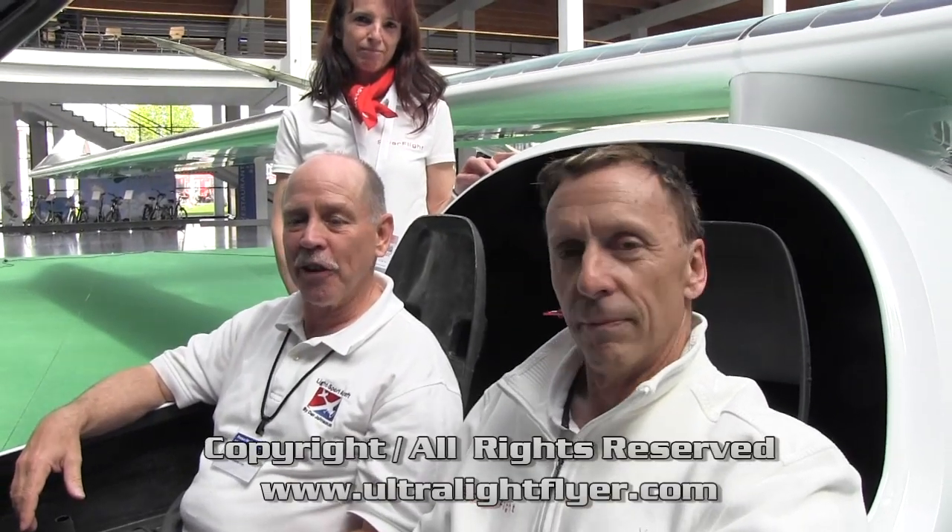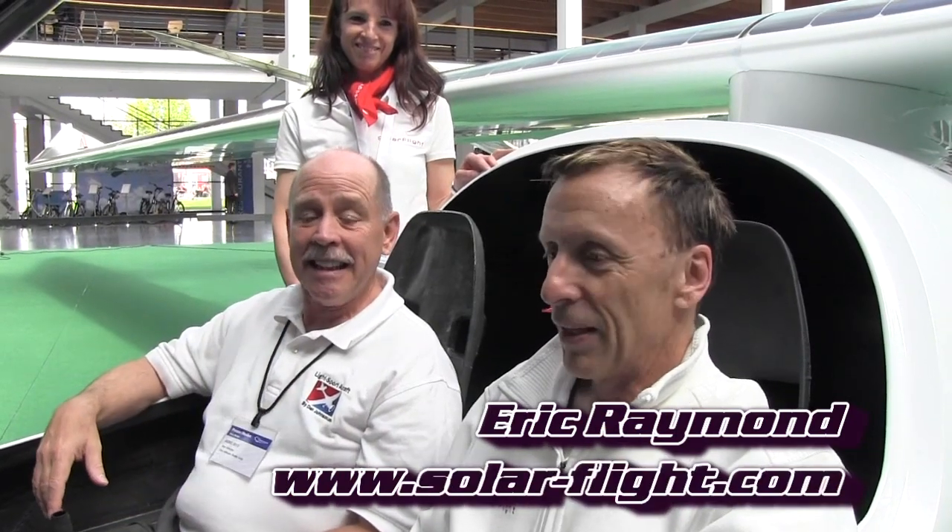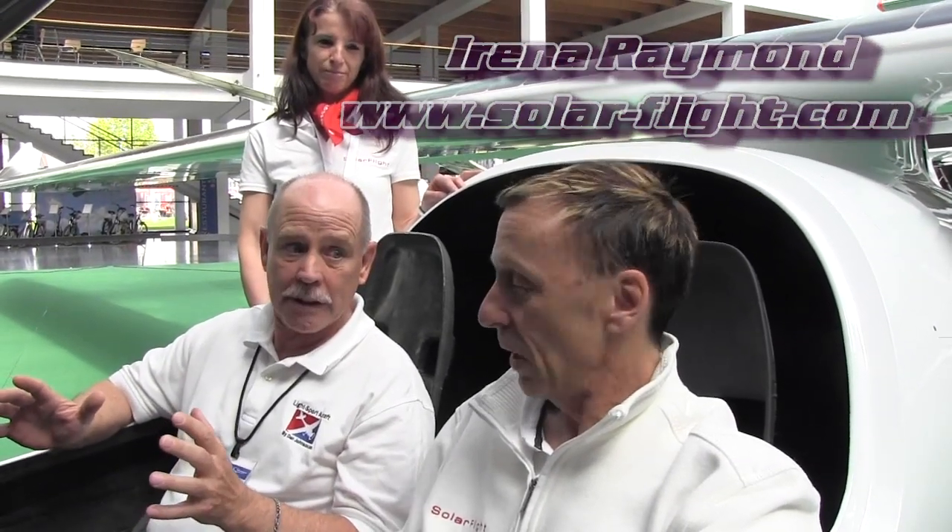We're here at Aero, the grand show for light aircraft in Europe. This video is being brought to you by BRS Parachutes, who assisted with the financial matters of getting over here to Europe. I'm looking at something really different, and I'm doing so with an old friend going way back in hang gliding days — welcome to Eric Raymond. We're going to look at Eric's latest project. You've been doing things with solar power and electric power for some time — give us some of the background before we come to this current aircraft.